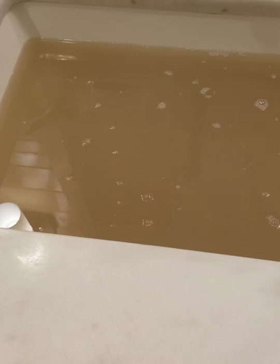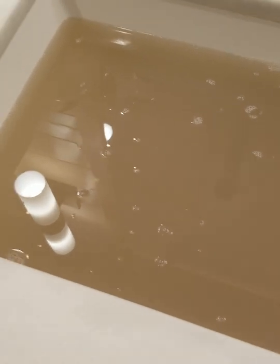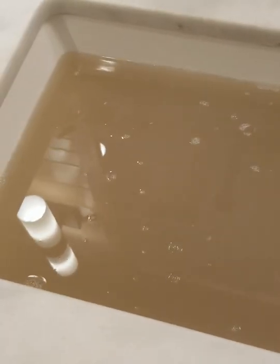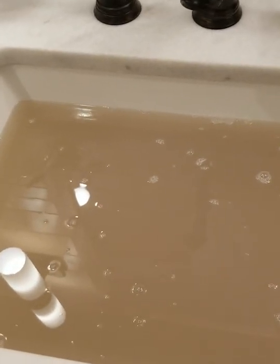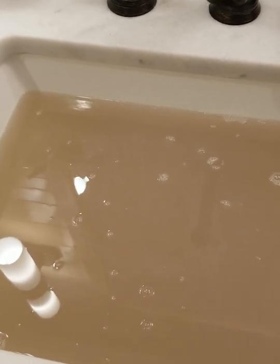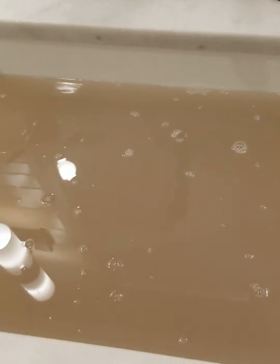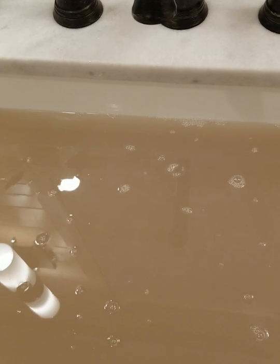I'm done soaking and this is what the water looks like now. Ooh, ooh, ooh. I'm a little bit embarrassed, but that's the whole reason why you do the hair detox. Per the instructions, I need to shampoo my hair now, so I'm going to wash my hair and I'll be back.